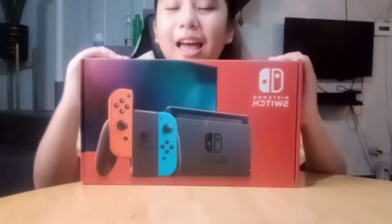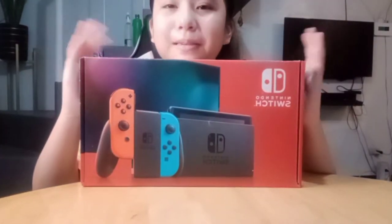One, two, three! Here it is — the box of the Nintendo Switch.